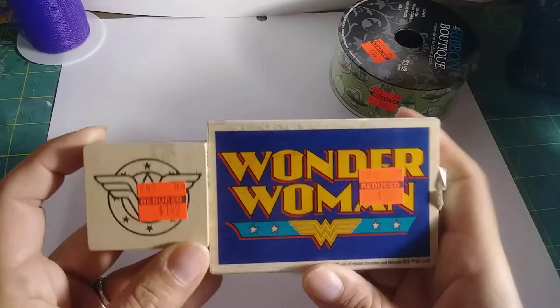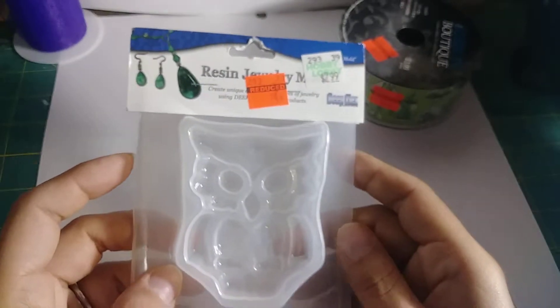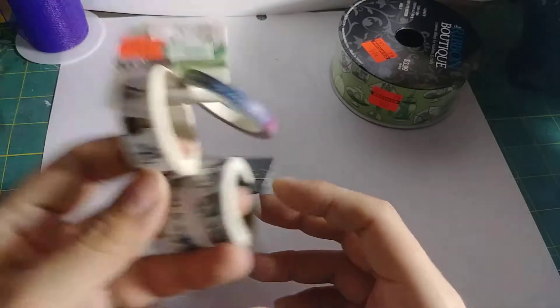I also got a new Wonder Woman lanyard and two Wonder Woman stamps — I'm trying to build a bigger collection with my Wonder Woman stuff. I also got some resin molds; it's an owl shape. And two washi tapes.